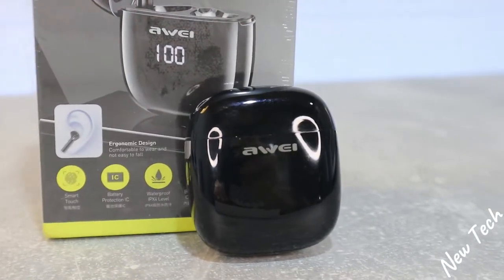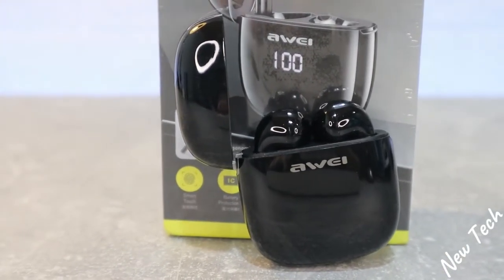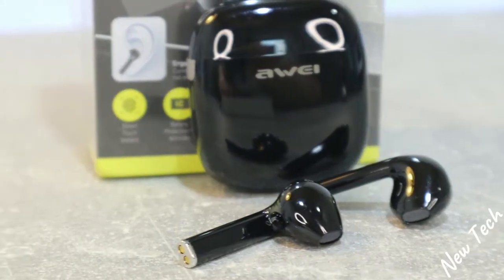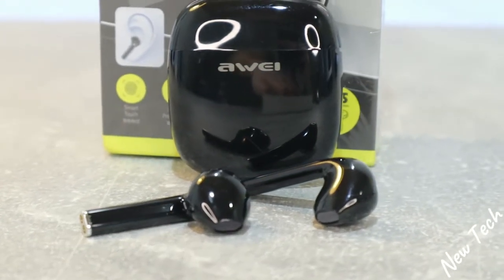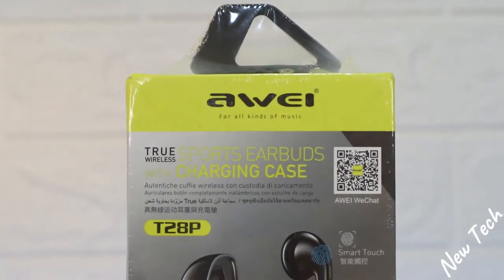Hello everyone and welcome back to New Tech Today. We're going to unbox the brand new Away T28. In today's video we will show you what we have from these devices, what options they support, whether they support all phones, and we will try all the options in the user manual to see if these earbuds are worth buying or not.